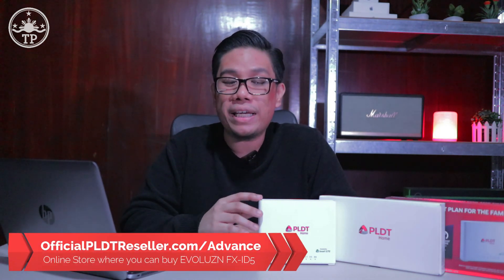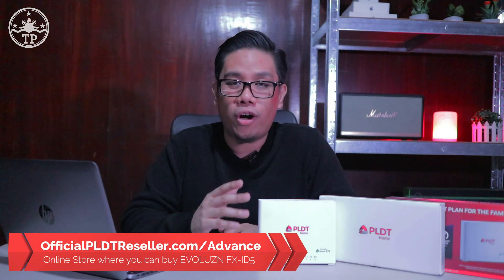So there you have it — this is the PLDT Home Wi-Fi Evolution FX-ID5 internet device, now available for only $1,995 at the online store officialpldtreseller.com/advance. If you have any questions about this product, feel free to leave them in the comment section below. Again, this is Mark of TechPinas. Bye for now and see you again soon.